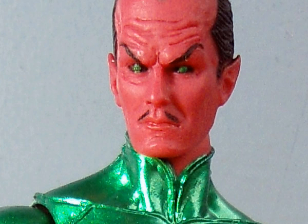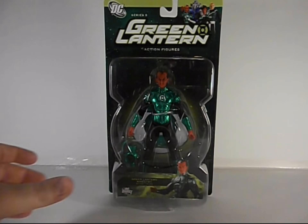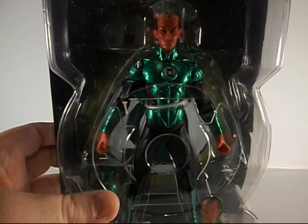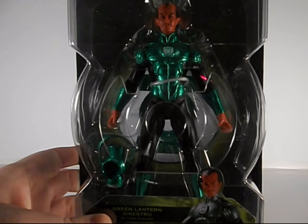Greetings and salutations everyone, I am as always Darth Thevious bringing you another video review. This time I've got the DC Direct Green Lantern Sinestro figure — you can see him in the package there.